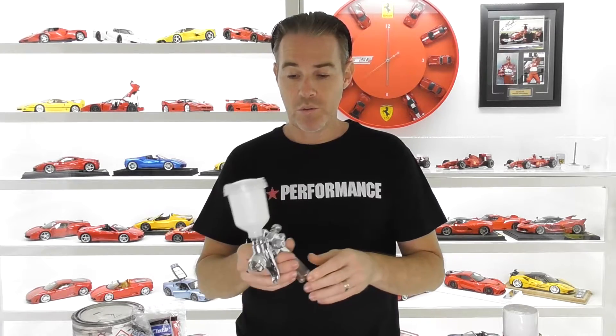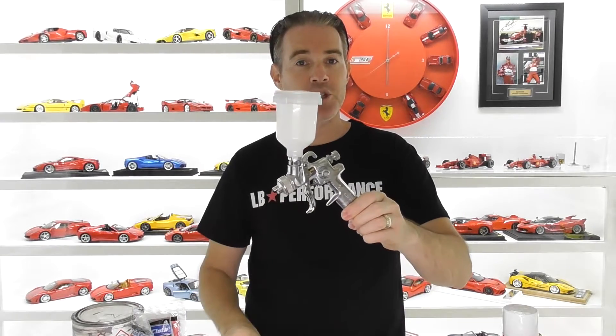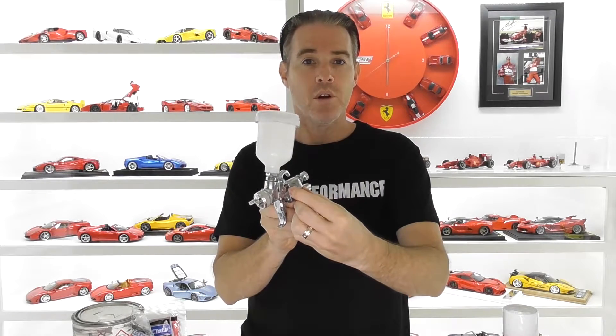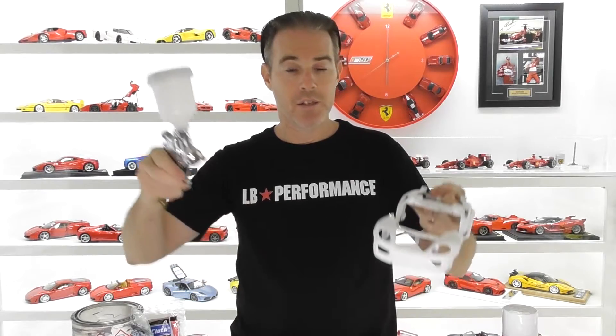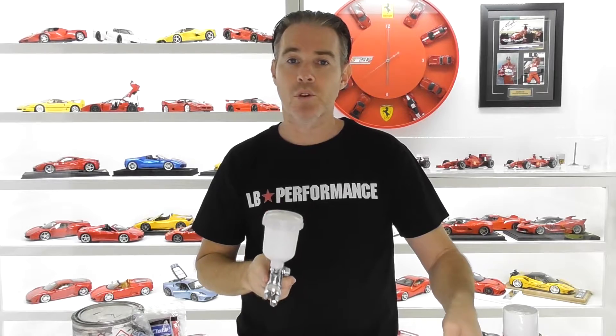For most of my models I use an automotive mini spray gun — what they call an automotive touch-up gun. It has a 0.8 millimeter nozzle and you have your fan control, mixture screws, and air control on the bottom. I pre-mix all my colors and put them into this mini gun to spray my models. The good thing with automotive paint is that you can get the consistency of the paint perfect for spraying — not too thick or too thin.